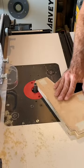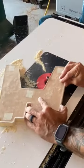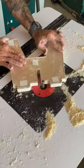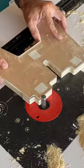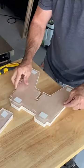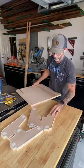Now moving over to the router table with a flush trim bit, I'm going to go around this template and make sure I match it exactly. The flush trim bit has a wheel bearing that rolls along the template while the cutter head removes the material. It's so great. And this double-sided tape holds the pieces together.